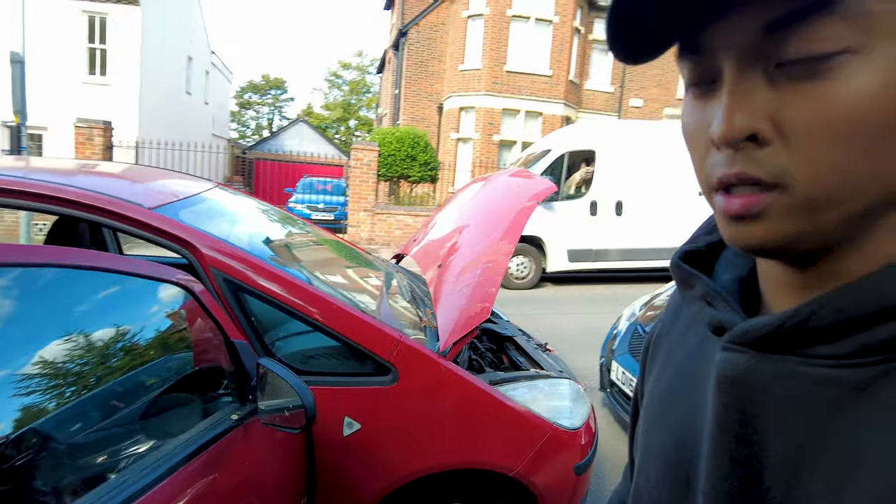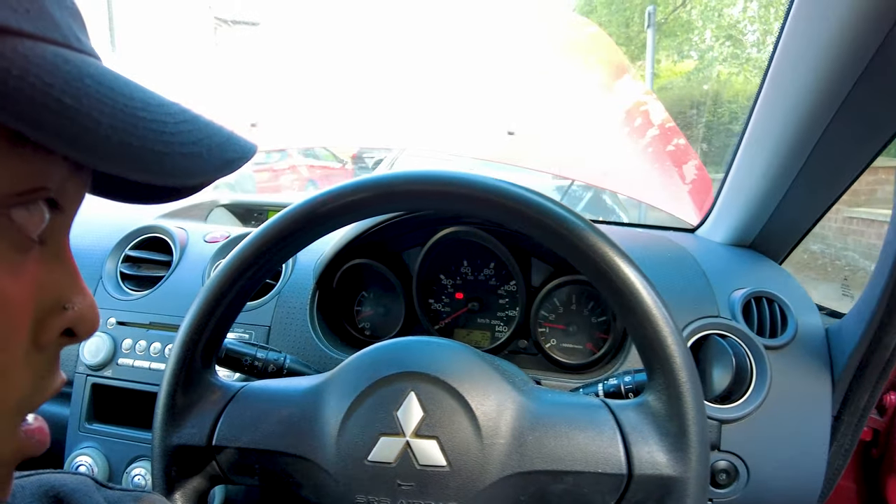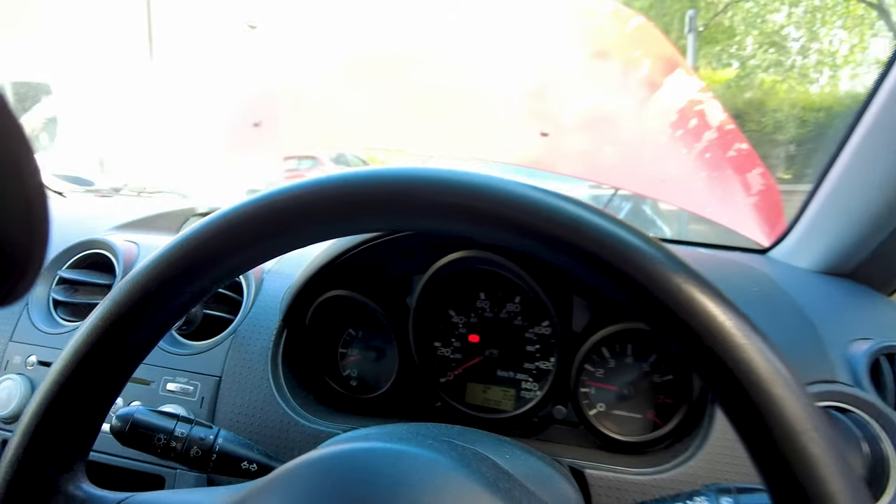Alright, job well done. Here's the vehicle — let's all have a look at the same time. Any battery light? No! Look at that — job well done, another one.